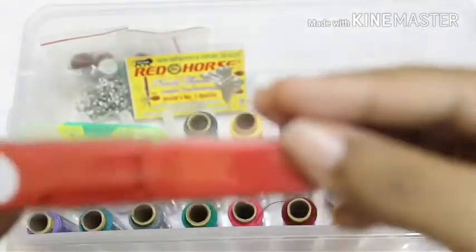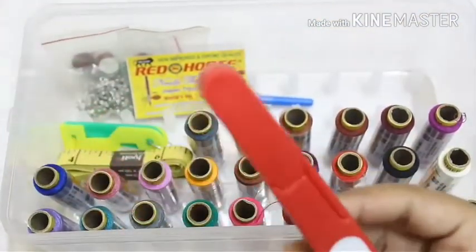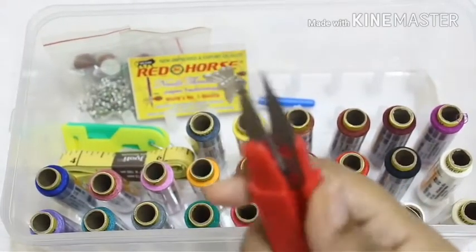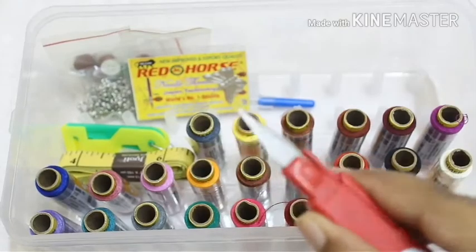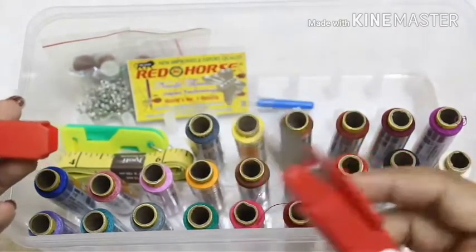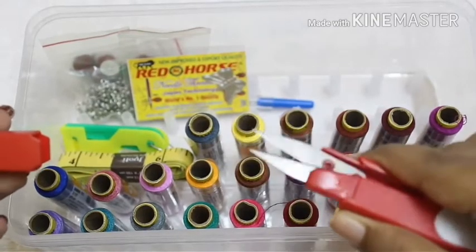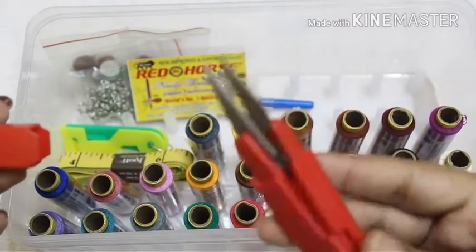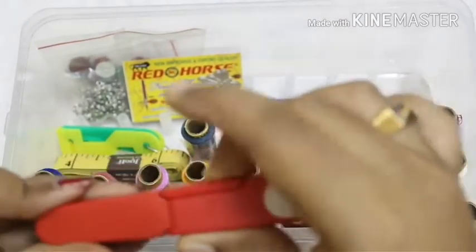Then we have a trimmer. It is pre-oiled — you can see the oil on the blades — which makes it easy and comfortable to use. These are used to cut the small threads that stick out after doing embroidery or stitching.